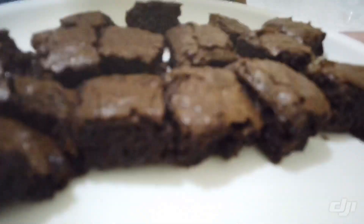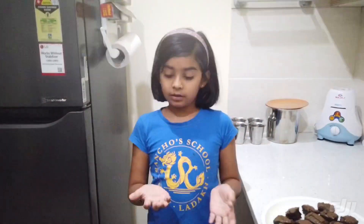And look how delicious these brownies have come out! I also have to say another thing — the coronavirus has come, so stay home and stay safe. Wash your hands every time you get them dirty, and don't touch your face. Bye bye!